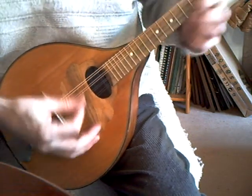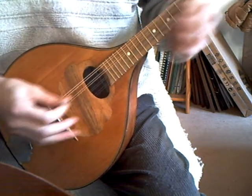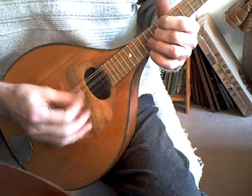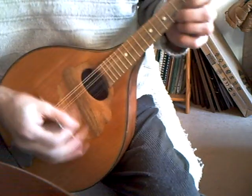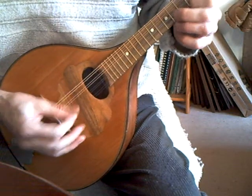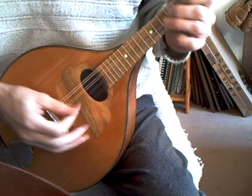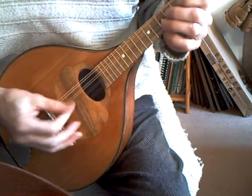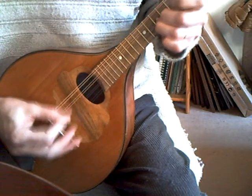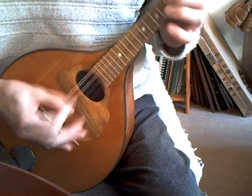The intonation is pretty good. What shall I play? Here we go.